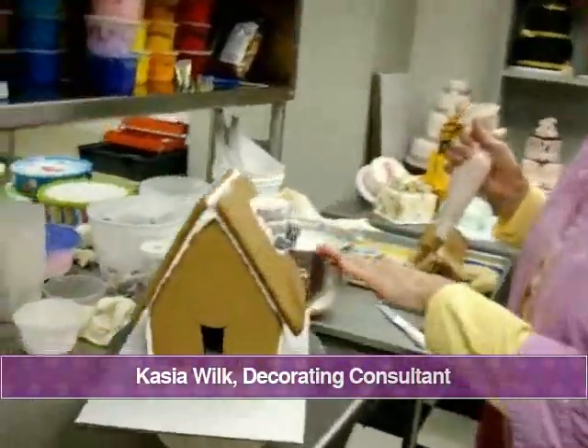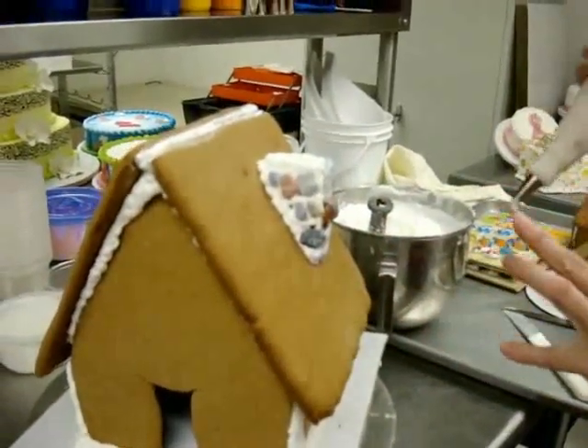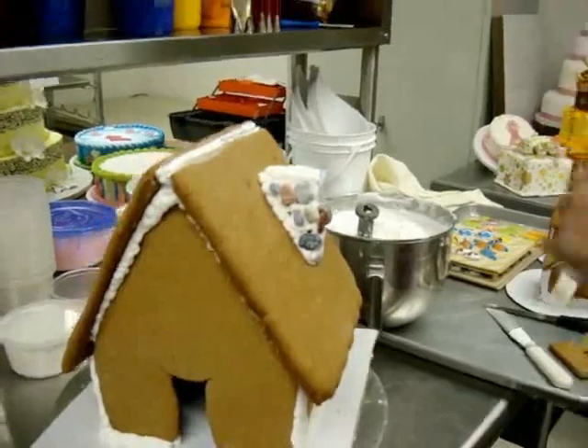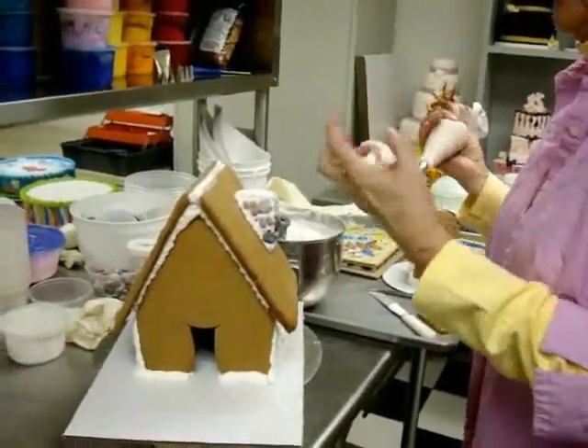I got my chimney on here and I used some chocolate candy rocks to make it look like a stone chimney. As you decorate your house, there are some things that you need to do right away.